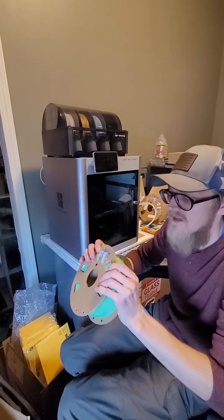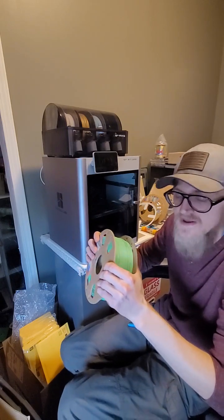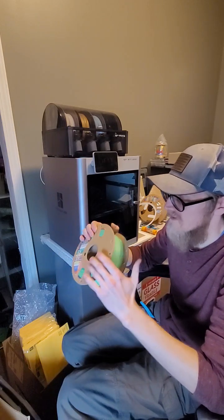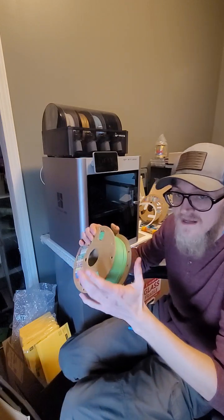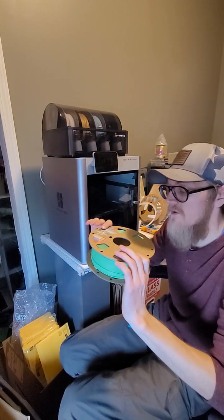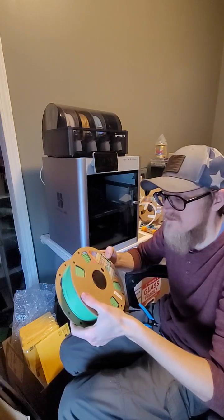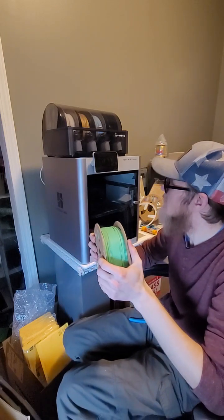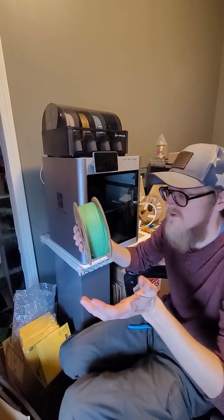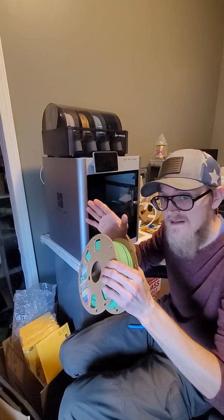Maybe even something like a Flex Seal — I'll plug Flex Seal products if it works. I'm not sure yet, I'm in the middle of figuring that one out. But I don't want to stop using the Overture stuff in the AMS because of just how handy it is. So yeah, welcome to my first video, my first little rant — that's about it, I'll see you later.